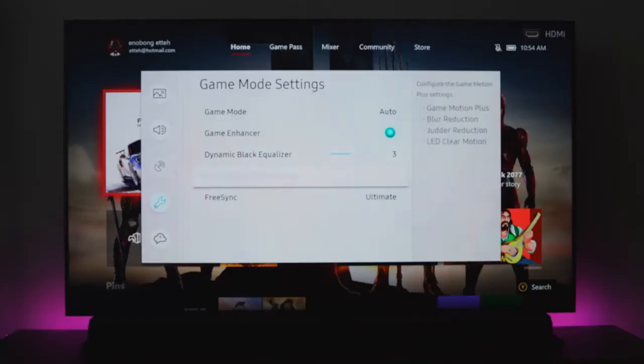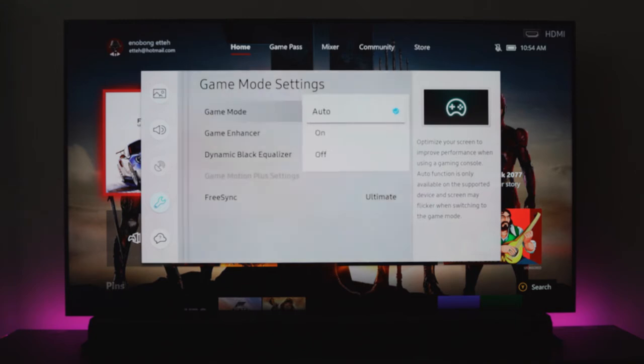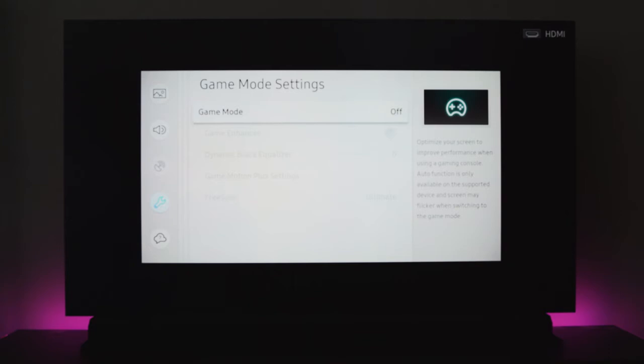I'm going to show you console games, PC games, and also some mobile games to see how it actually works with this TV. The game mode can be turned on — it turns on automatically for your consoles, but you can go ahead and mess with the settings. There's also a game mode for audio to give you enhanced sound for gaming, which we gamers love whether you're playing action shooters or Mortal Kombat or Street Fighter. This thing does a fantastic job, especially with the audio. That soundbar is a killer. So let's take a look at console games first — starting, of course, with Call of Duty Modern Warfare. I know I'm terrible, guys, but just enjoy what you see here.